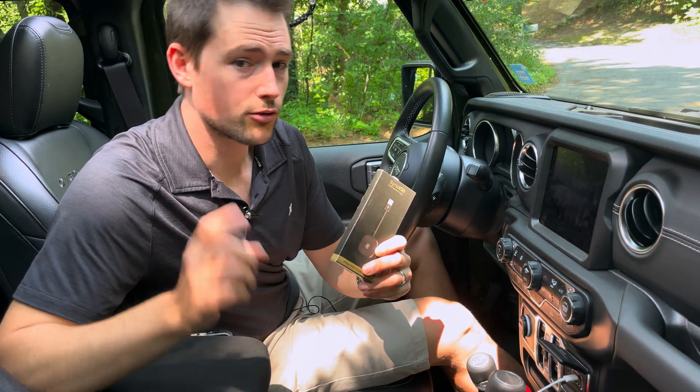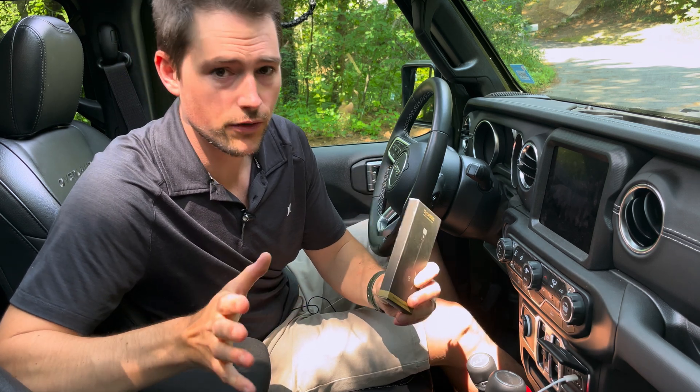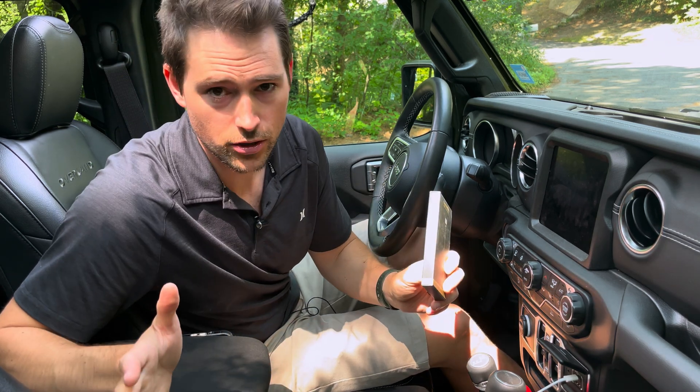The SyncKid is about 30 bucks. I'll drop a link in the description below where you can pick it up. In full disclosure, SyncKid did send me this test unit to review, but I'm not receiving any compensation for this video.